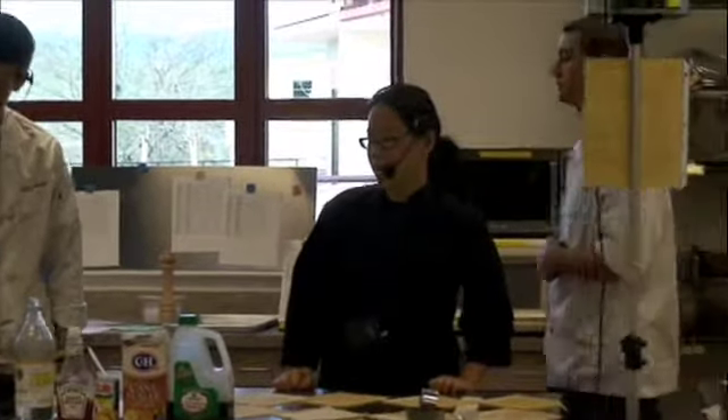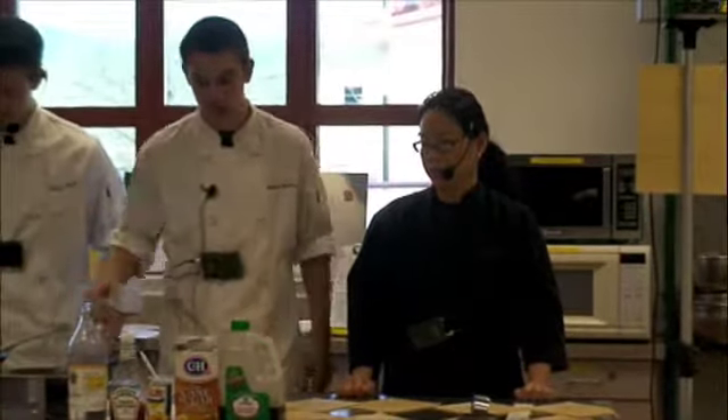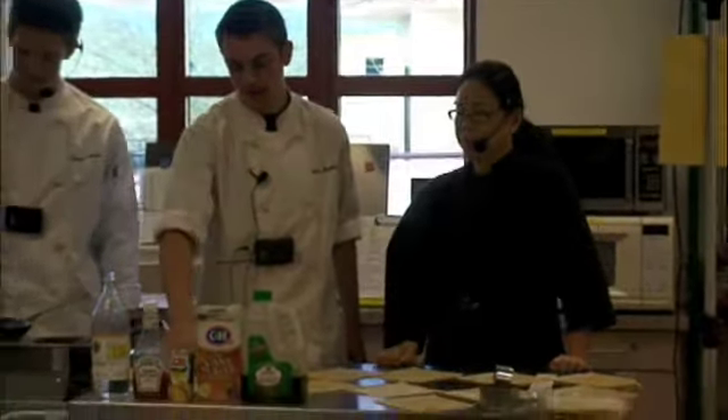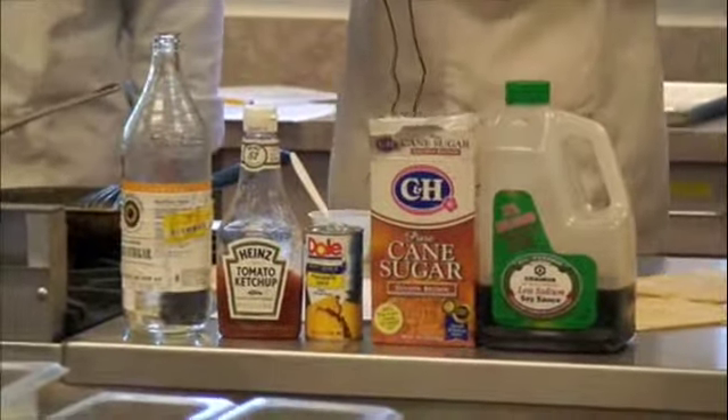Let's start the sweet and sour sauce. What kind of ingredients are in it? Really simple sweet and sour sauce — just going down the list: some rice wine vinegar, some soy sauce, some pineapple juice, brown sugar, normal sugar, and then ketchup and optional red chili flakes.